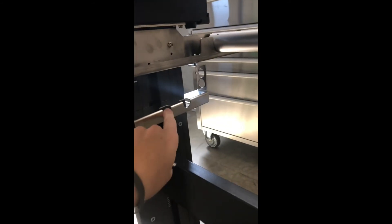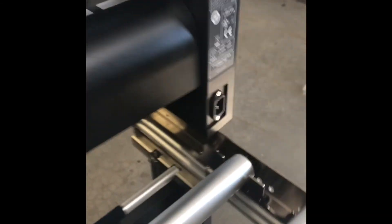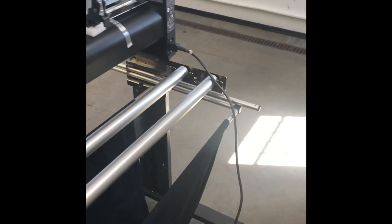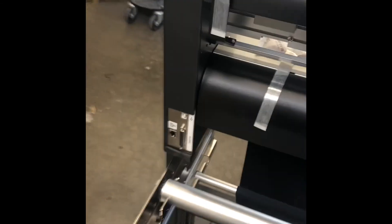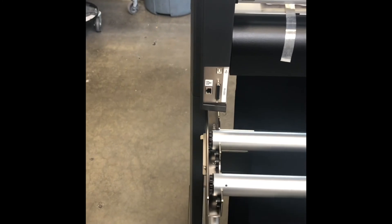You can hook up your power — this just goes in the back here like so. Also, a good idea to get a surge protector for it in case you leave it on and the power surges; it won't fry the motherboard. And then your USB port is right here — you just plug that in and connect it to your computer.